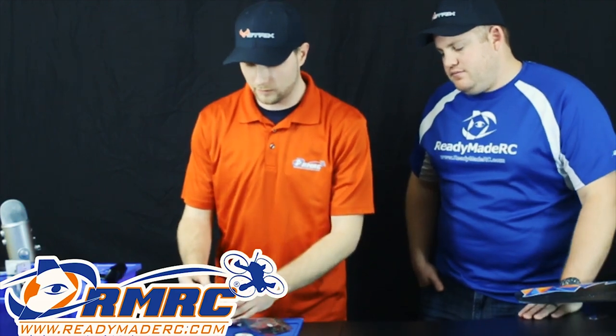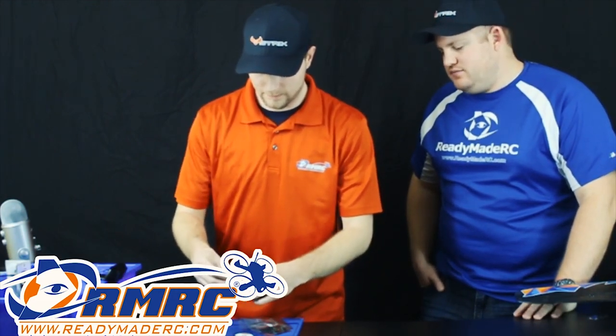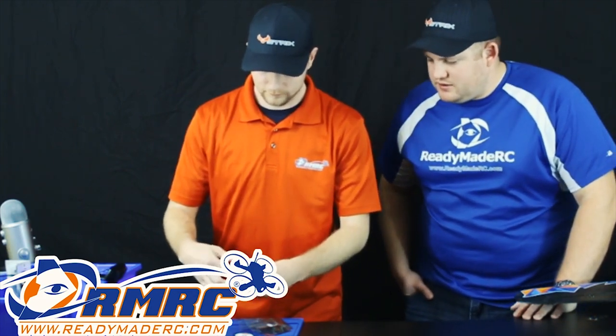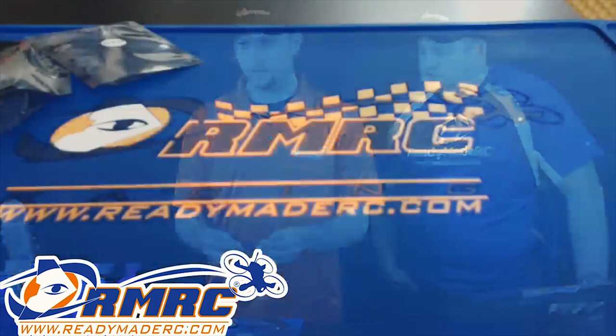We also have the 1104 size of these motors as well — a little bit taller. So what ESC would you do — a 6-amp or a 10-amp? We just got in the 10-amp as well. I would probably say a 10-amp for the 1104.